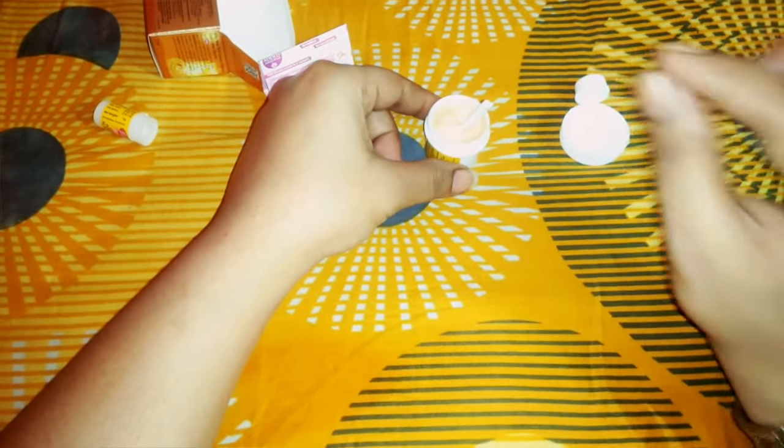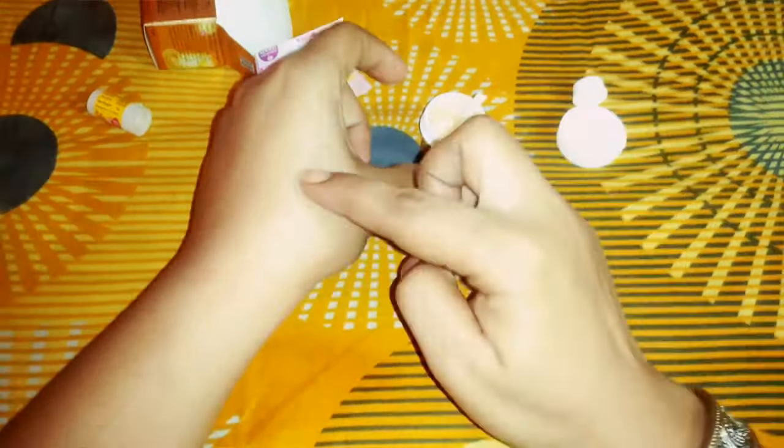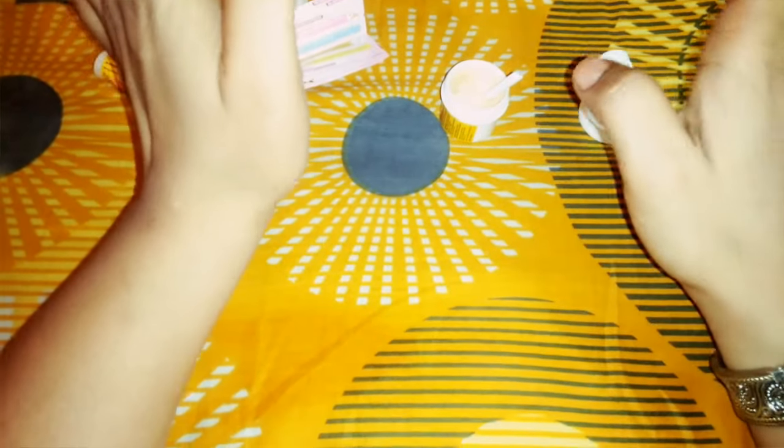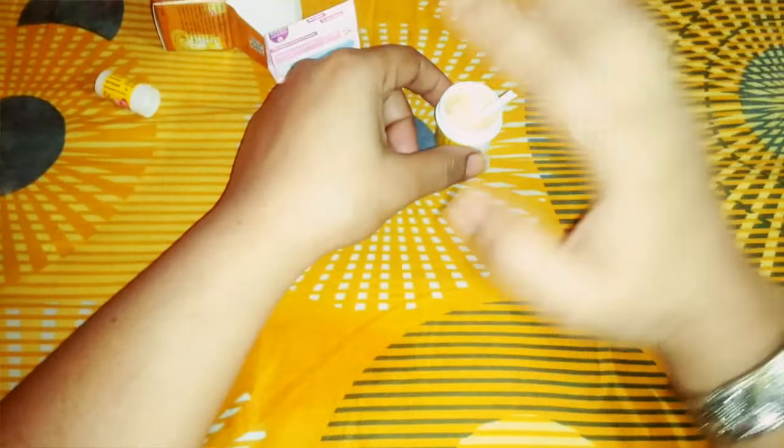You need to do a patch test first. Apply a little amount to your skin and hold it for 40 to 50 seconds. If you don't have any redness after that, you can continue with the full application.